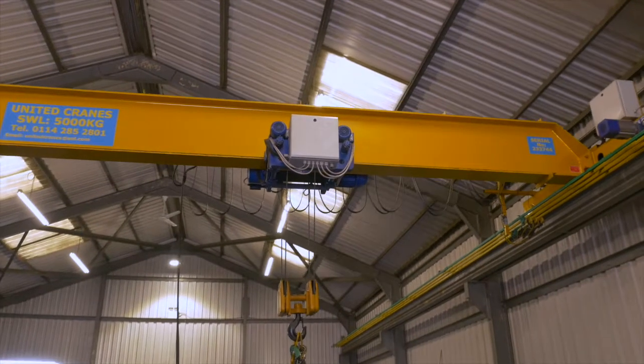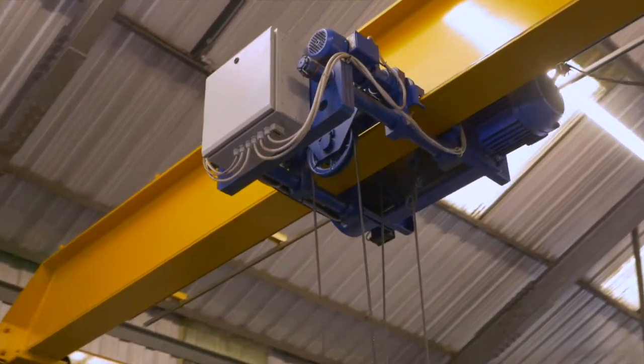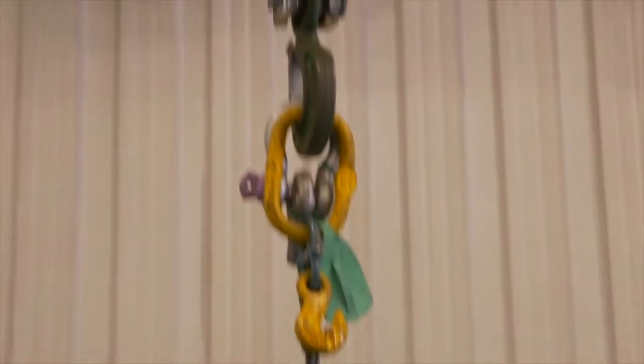This short video shows one of the independent tests Aerial Hoops carry out to ensure our hoops can carry the 200kg load specified as our maximum weight limit.